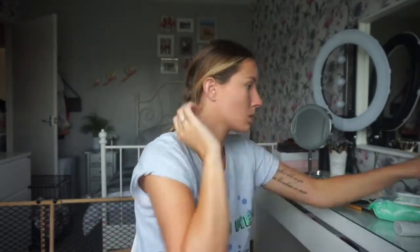Now I take my concealer and just put a little bit under my eyes to brighten that eye area up and get rid of any dark circles. Also make sure you blend it in after into your foundation or BB cream so there's no harsh lines.